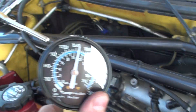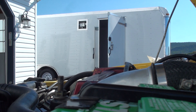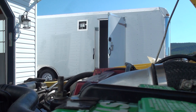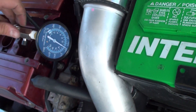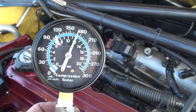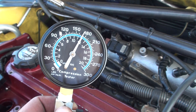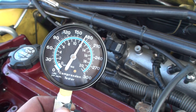Cylinder one was reading higher but I accidentally bumped the button, so I did it again. Compression on number one is about 170, which is excellent for a warm motor on the Evo. I'm going to move the tester to the next cylinder and test cylinder two.